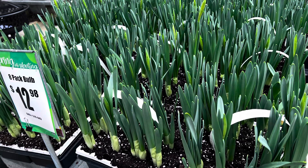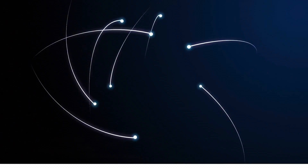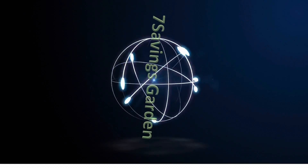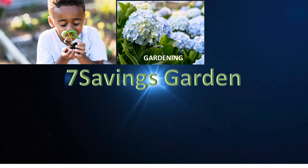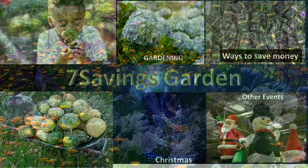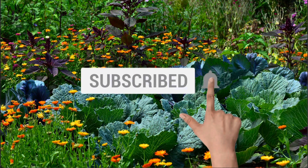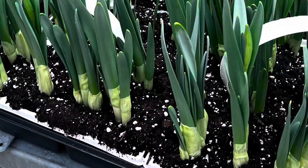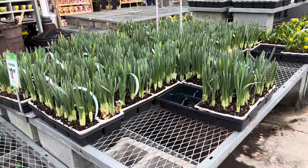Spring bulbs, flowers, and seeds at Home Depot. Hello, welcome to Seven Sevens Garden, where we talk about gardening, ways to save money, and other special events. If you are new to the channel, please subscribe and hit the bell icon so that you get notified of all upcoming videos. Hello, I'm here at Home Depot where they have a ton of spring bulbs, flowers, and seeds.